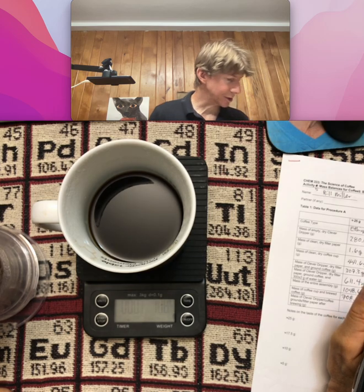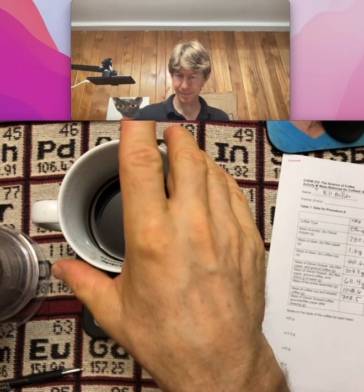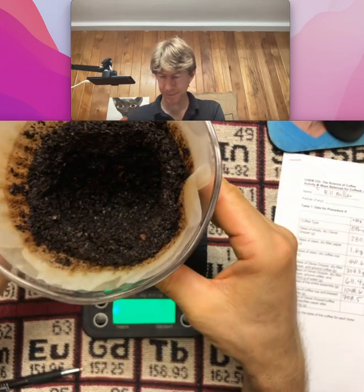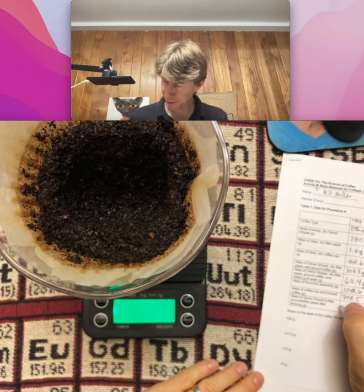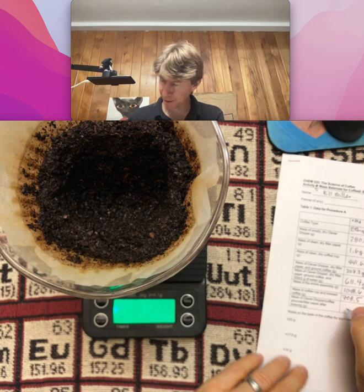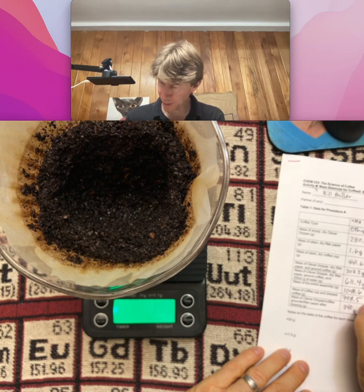Record the mass of just the clever dripper, coffee grounds, filter paper, and the base. We're going to make sure we get everything's mass. I get 340.0 grams.